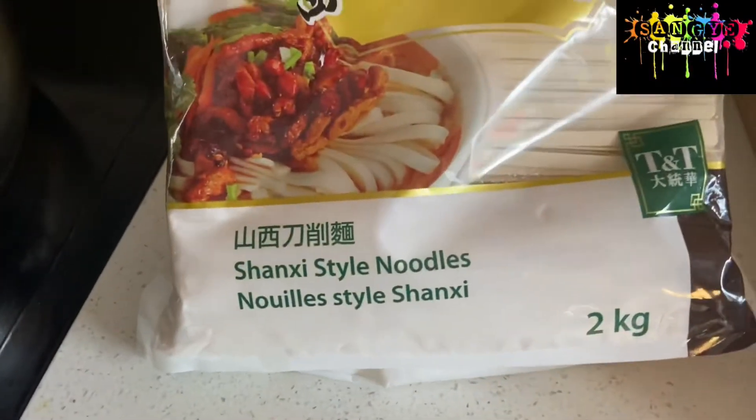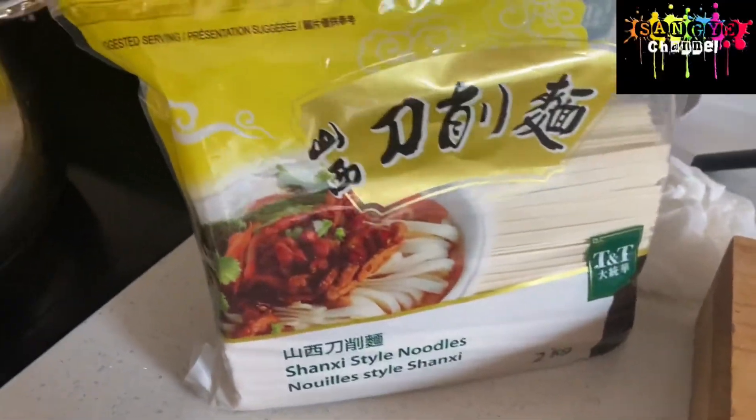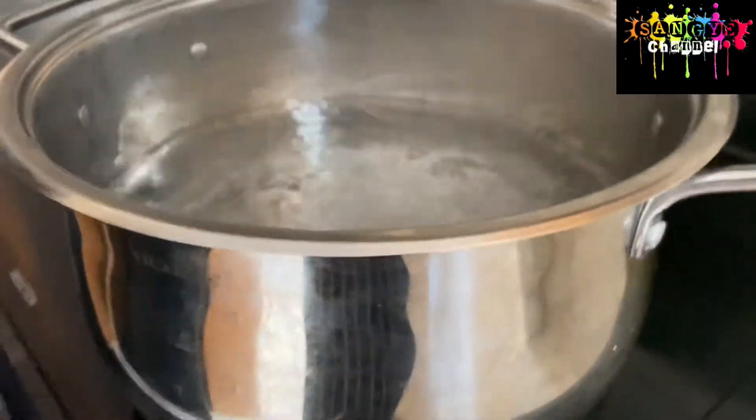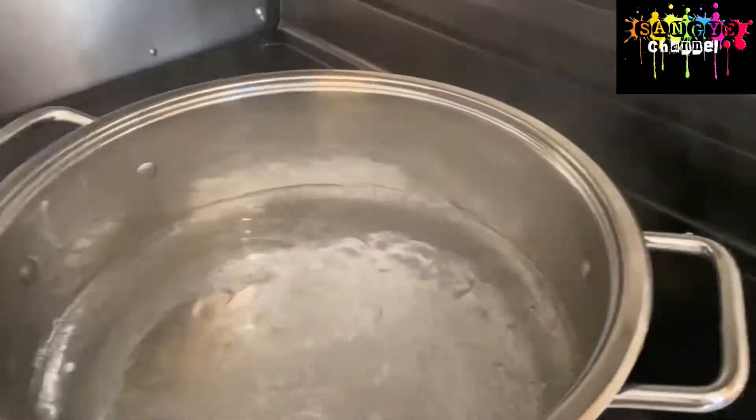Tashid Dele and hello everyone, welcome back to my Sanghi channel again. So today I'm gonna show you a Tibetan soup noodle which is one of my favorites. I hope you guys will enjoy watching my video and watching how I'm making this noodle. So let's start - the water is boiling now.